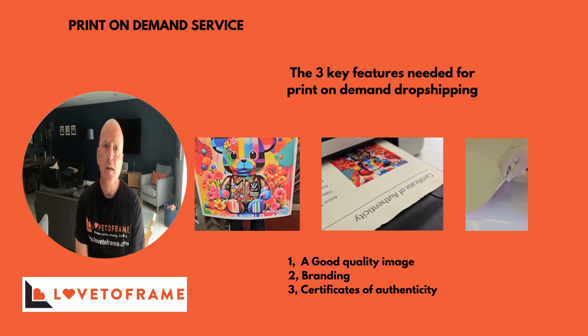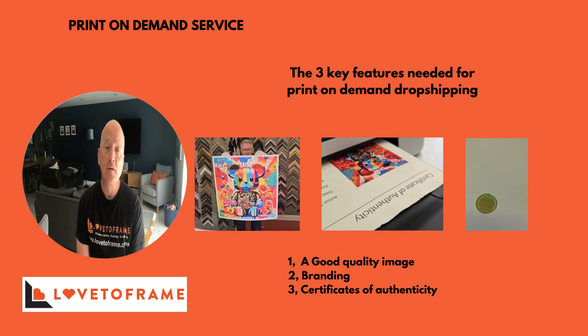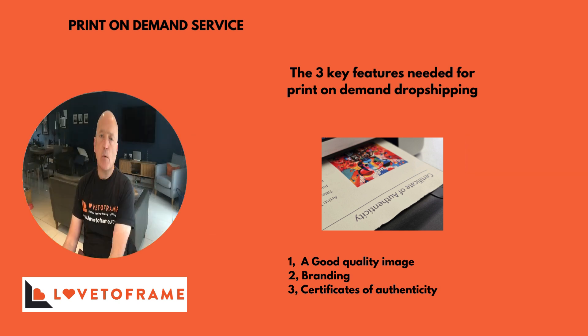This would entail them sending the image, or we may already have the image on our hard drive. We would then print it on the paper requested by the artist. This could be matte paper, fine art paper, canvas, and so on.